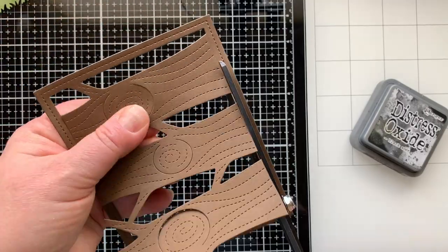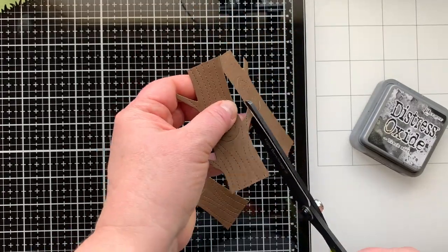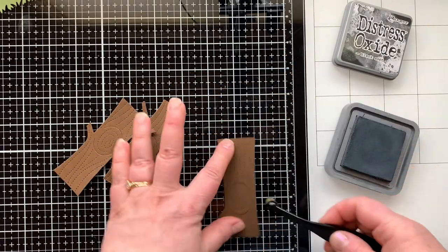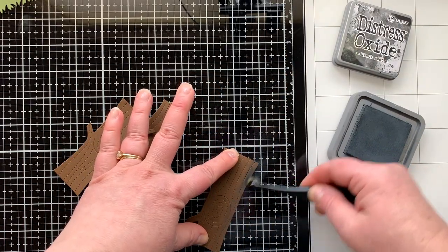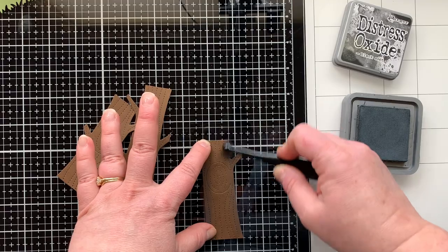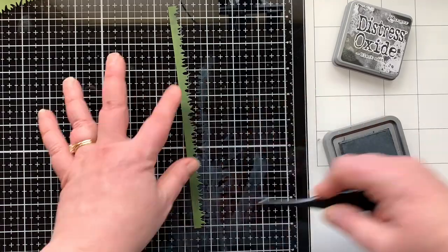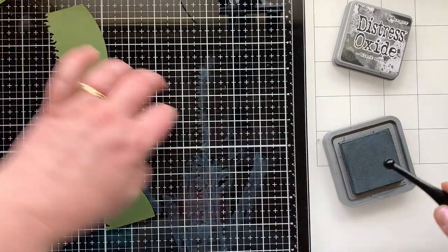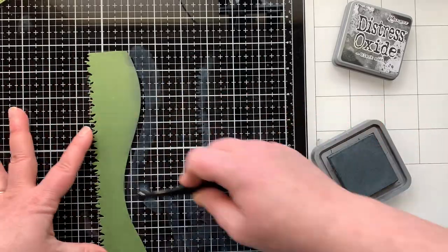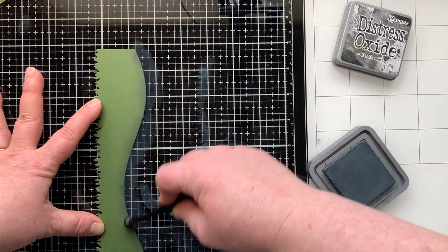I'm removing the frame from these trees and cutting them apart so I can place them strategically on my slimline card. Everything die cut is going to get a little dusting of Black Soot on the edge to give it more of a nighttime feel. I'm doing this with a tiny little makeup-style blending brush on all three trees — I really like this size of brush for doing small edge detail work on die cuts. Each of the three hill pieces gets this treatment too.